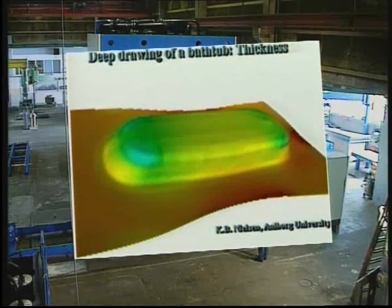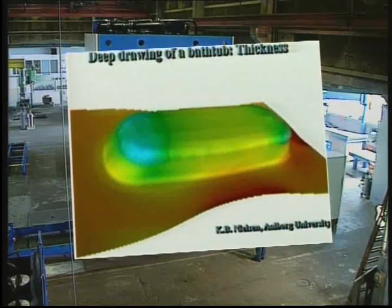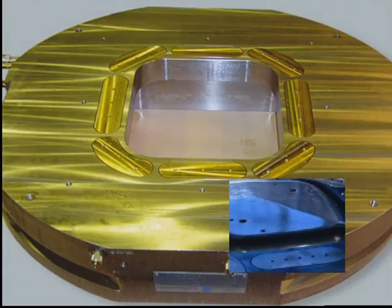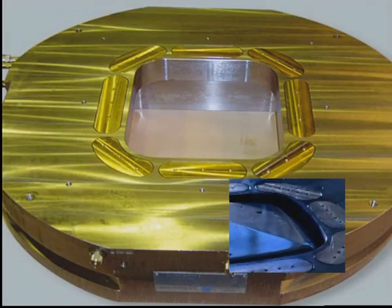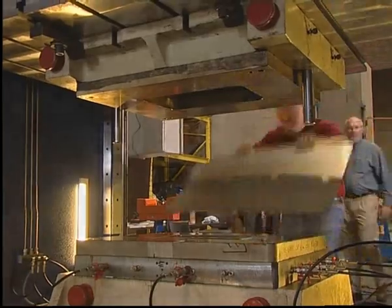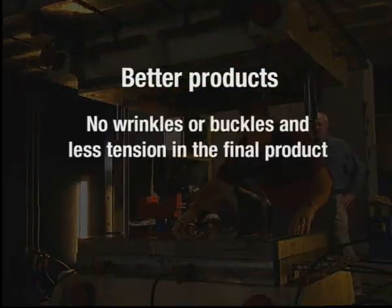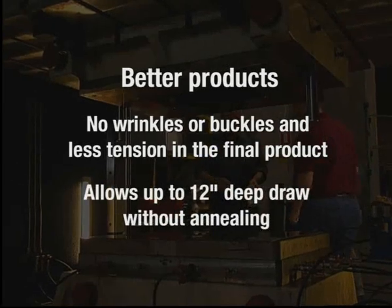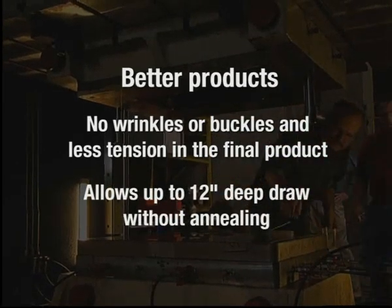We also offer tool perfection to meet your specific requirements. Each electronic shimming plate is designed and constructed to match specific tools. With electronic shimming, you will experience better products, no wrinkles or buckles, and less tension in the final product. Allows up to 12-inch deep draws without annealing.